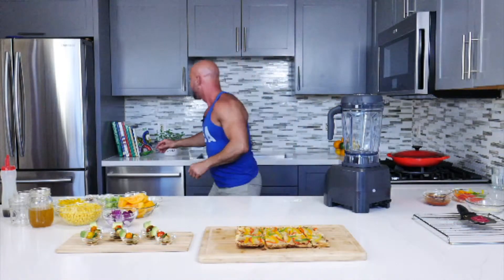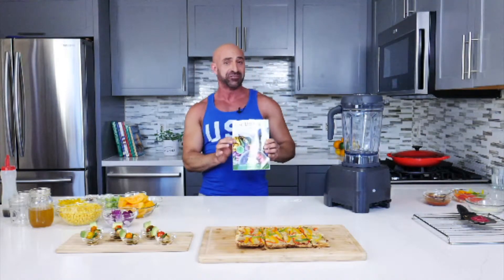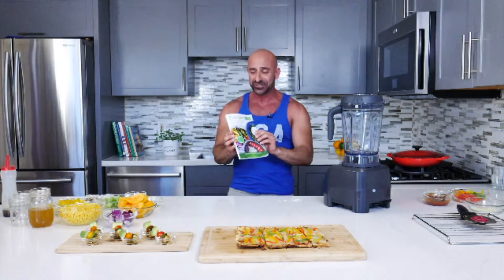The last recipe I'm going to show you is one of my favorites: sweet corn gazpacho. The sweet corn gazpacho came from my book, Flat Belly 365 — my latest book and a great way to get in shape.